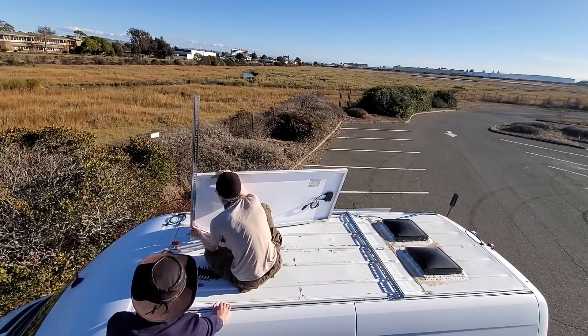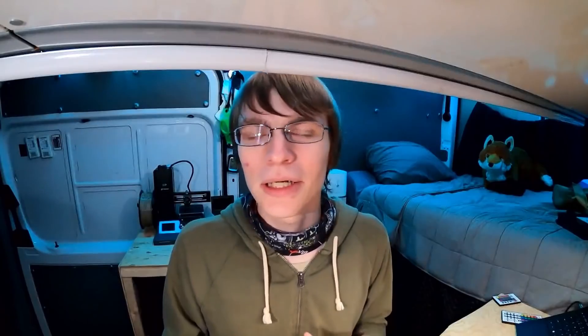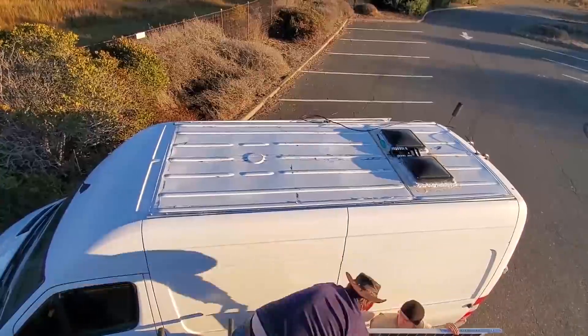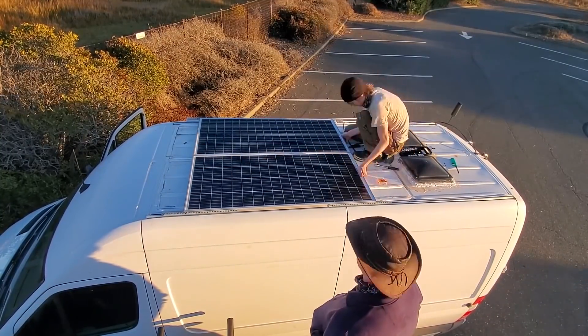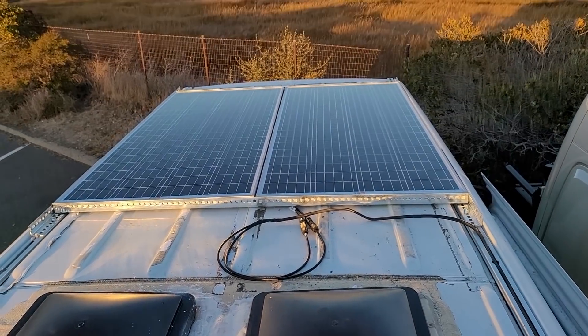We didn't want to make another trip out to Home Depot, didn't want to settle for something lesser — like only using one panel — because I need this power, especially this time of year. Then I realized these panels are actually perfectly the width that I can line up some extensions off the rails, turn everything 90 degrees, and it'll bolt right into the aluminum track on the roof of the van. And that's what we did, and you can see for yourself — it turned out great.